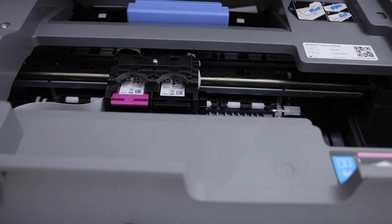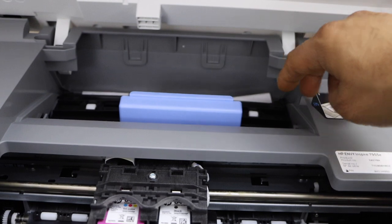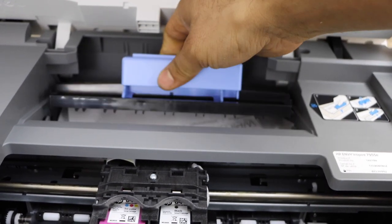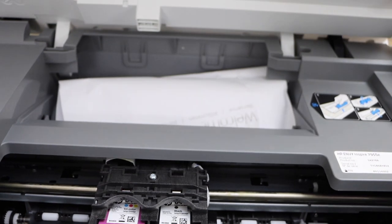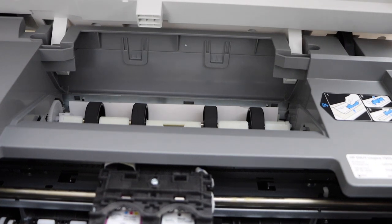We can see here nothing is showing up in this section. What we can see is that there is a paper jam at the rear, so we can simply lift this up, move this section, and take this page out.